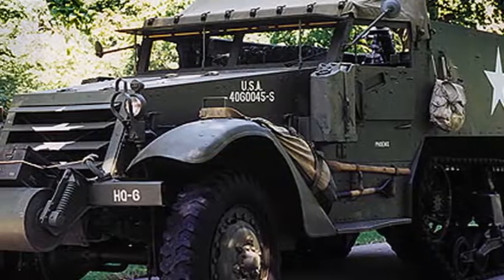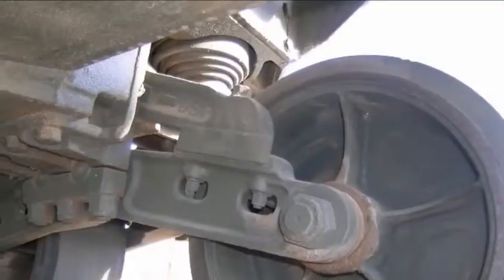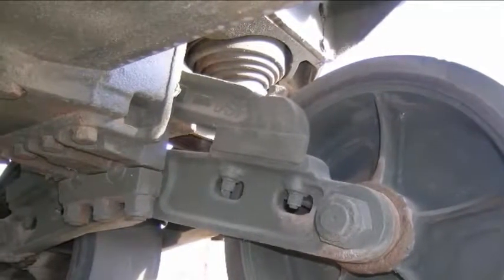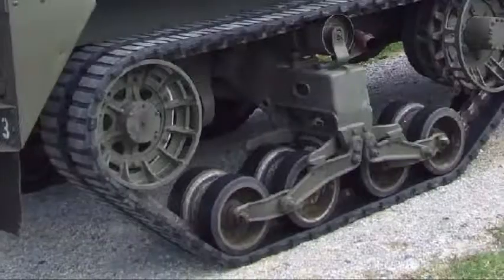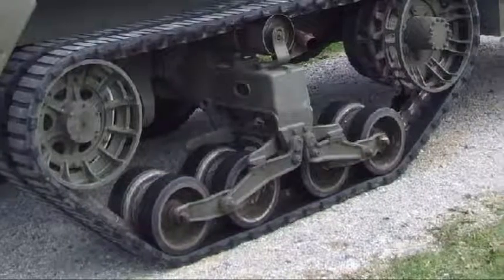Demountable headlights were moved from the fenders to the side of the hood, and a winch was available. The track suspension used a vertical volute spring — a compression spring in the form of a cone. Under compression, the coils slide over each other, which is more stable and powerful than a leaf or coil spring. Mounted vertically in a road wheel bogey for a pair of road wheels, it results in a very compact unit.